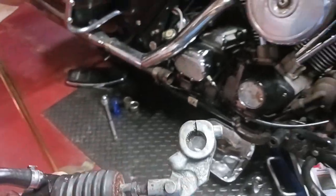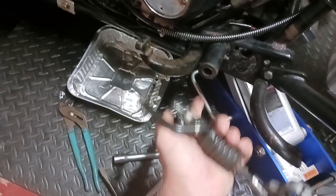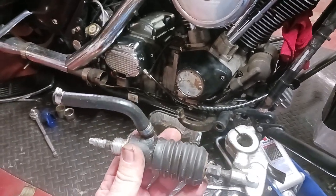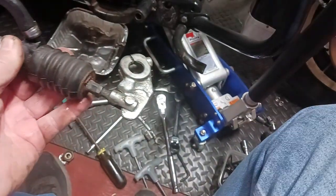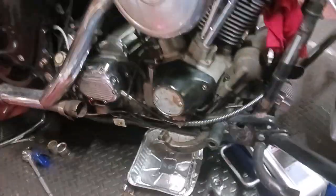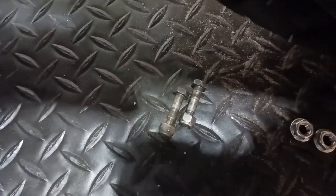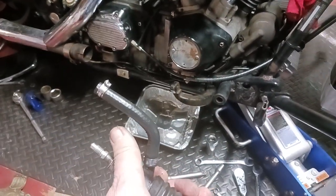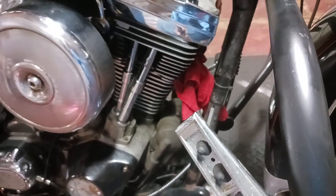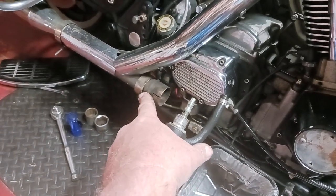I couldn't find any videos on the internet for the procedure, and they got it stuffed way up underneath the footboard, under the back, behind the bottom rails of the frame — pain in the ass to get to. What you need to do: I removed my footboard, which is two bolts — one bolt there and one bolt here. Then you set your footboard aside — there's two little bolts right there, so you take those bolts out. Then you want to take your front exhaust off, which is two bolts right up in there, and then there's one clamp right there, and just work it out.